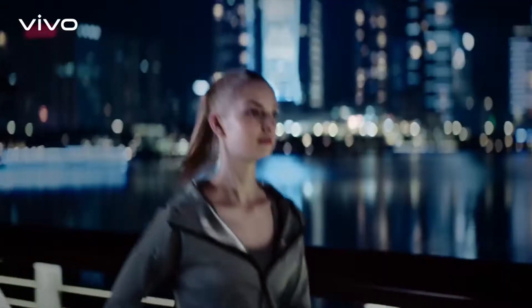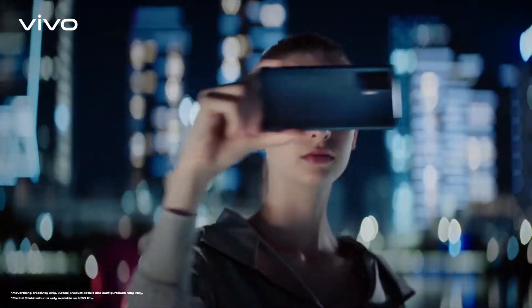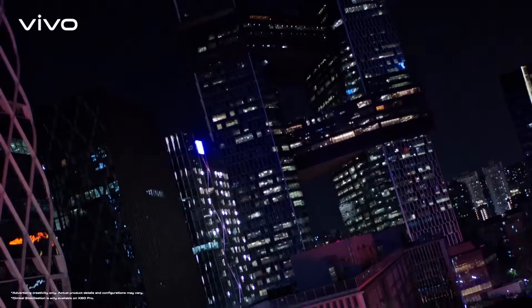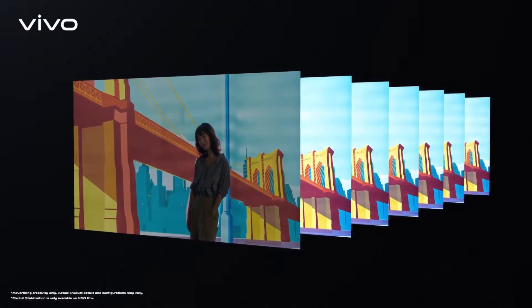Feel free to take pictures while jogging at night. Superb clarity awaits even around the edges. When there are so many lights at night fighting for attention, the AI segmentation algorithm helps every night shot stand out. Background too bright? Simply balance it.